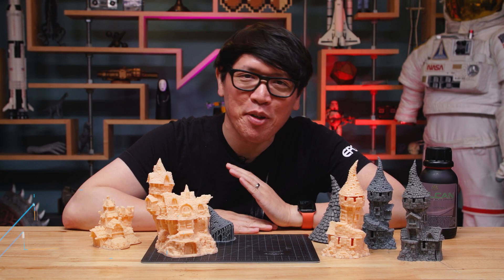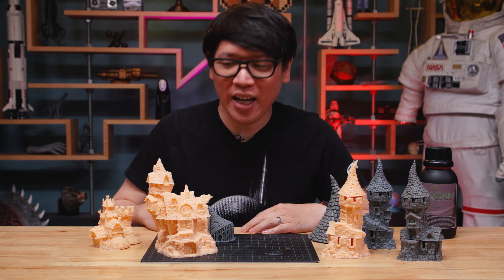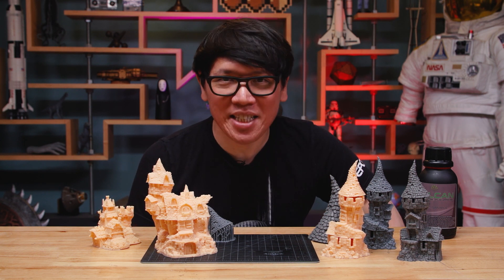Hey everyone, it's Norm from Tested and happy Friday. Today I have another 3D printing video for you and it is time sensitive.